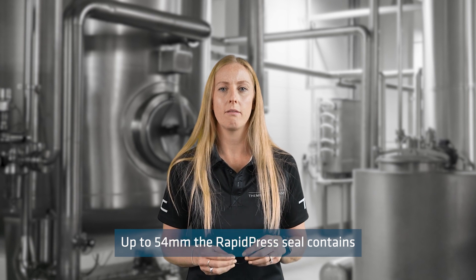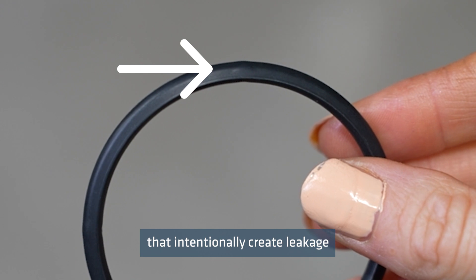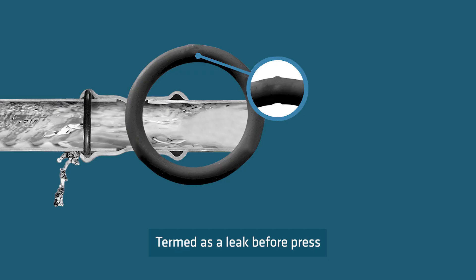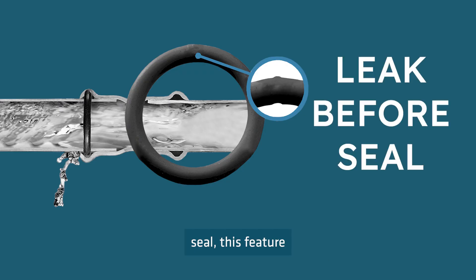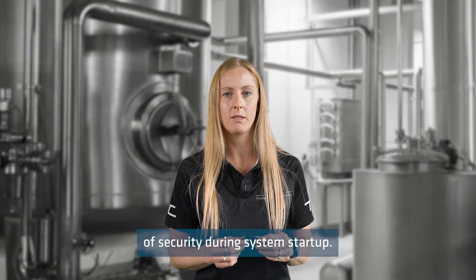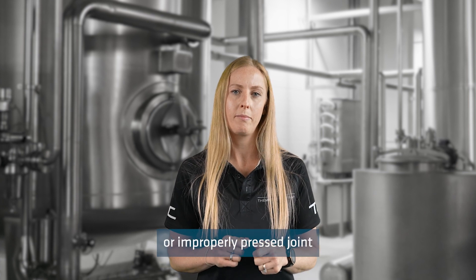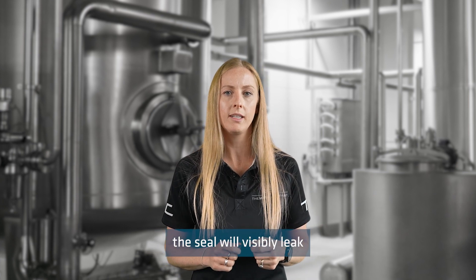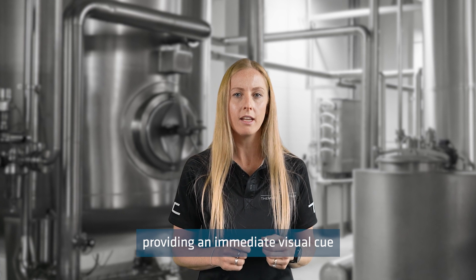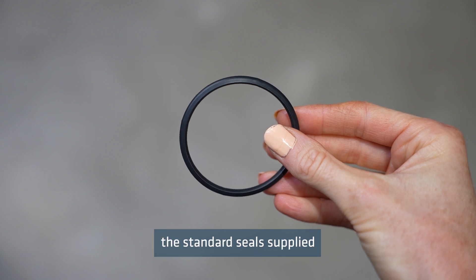Up to 54mm, the Rapid Press Seals contain small ridges that intentionally create leakage before the seal is pressed. Termed as a leak-before-press seal, this feature offers an added layer of security during system startup. In the event of an unpressed or improperly pressed joint, the seal will visibly leak, providing an immediate visual cue for potential issues that require fixing.